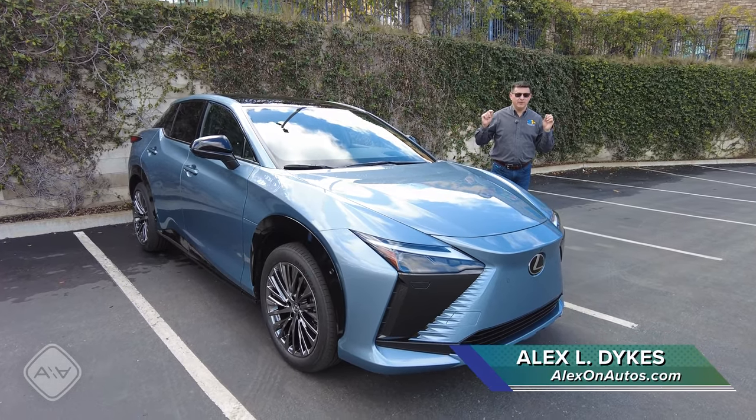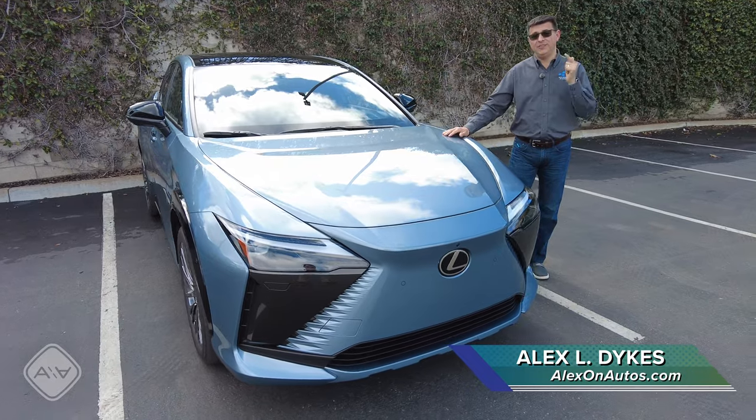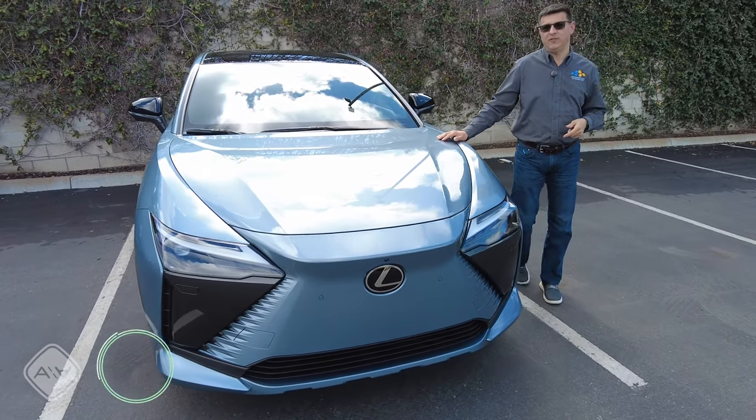Today we're out here in Southern California with one of the most innovative steering systems available in North America, and it's going to be found on the new Lexus RZ450E.